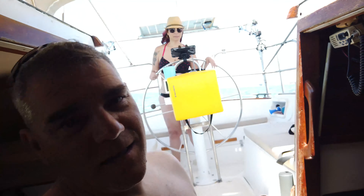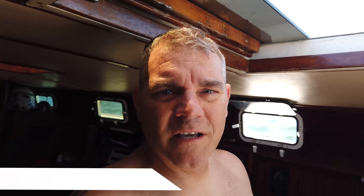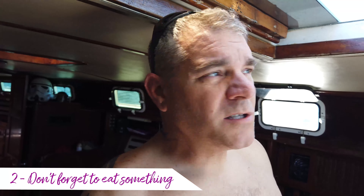We are under sail, motors off, just kind of chilling going across the bay. I'm gonna make us some lunch so we can snack a little bit. It seems to be going pretty well — we were worried about the wind and everything, but it's just practice and communication, and we're doing good with it. So let's eat.